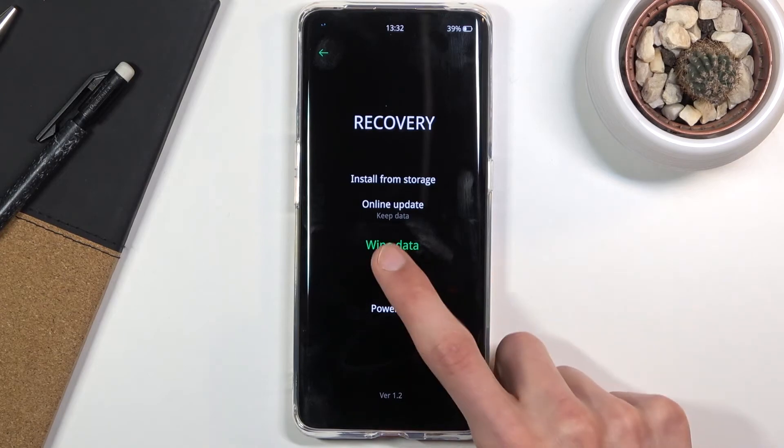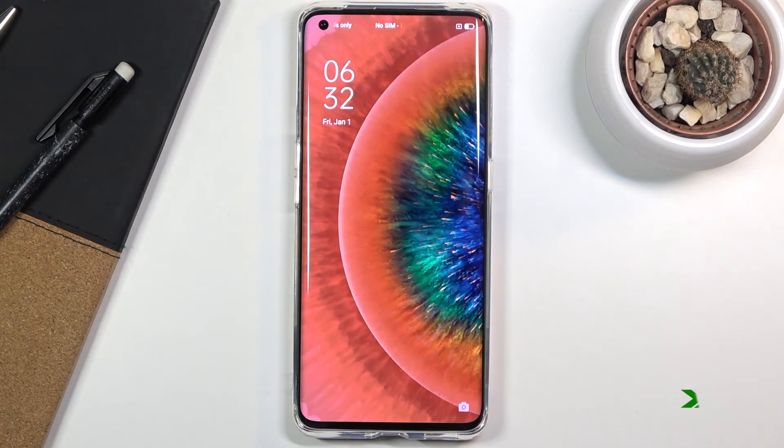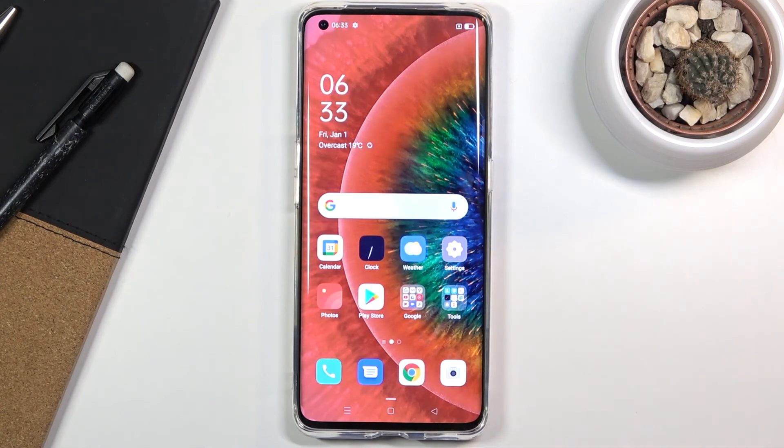Once you're done, you can simply leave by tapping reboot and okay, and this will take us back to Android. And there we go. If you found this helpful, don't forget to hit like, subscribe, and thanks for watching.